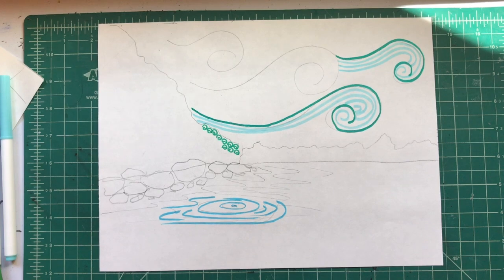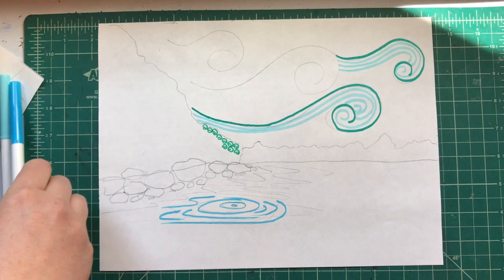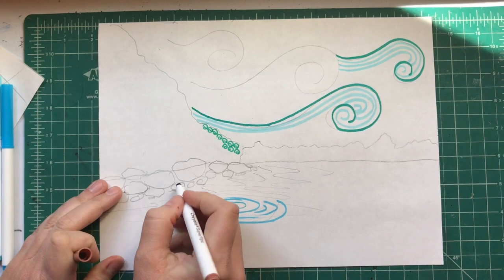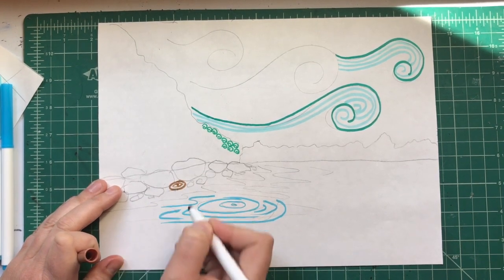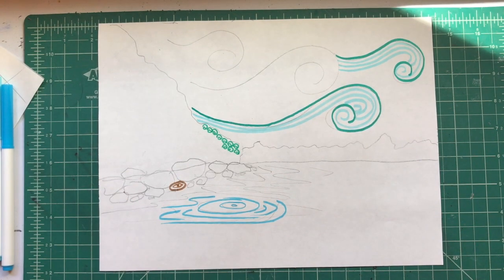You don't have to get this fancy — if you're doing water you could definitely just do straight horizontal lines or regular waves, it's up to you. For the rocks, I think I'm gonna fill them in with circles: I'll outline the rock and then do circles within the rock. So I'm gonna go ahead and work this whole thing, fill the whole thing in, and show you how it looks when it's done.